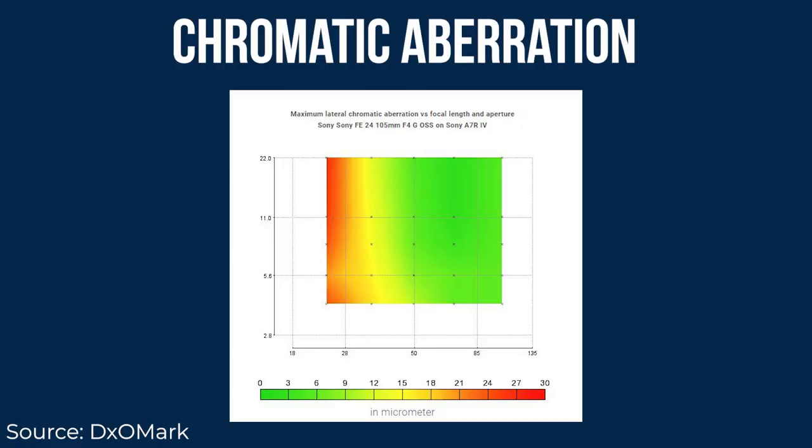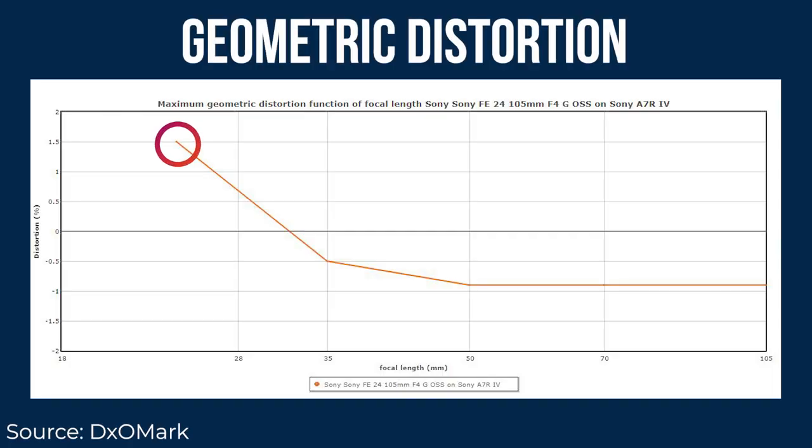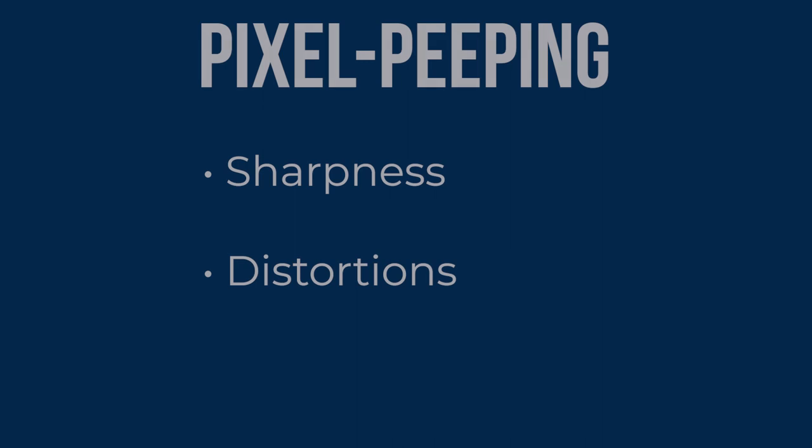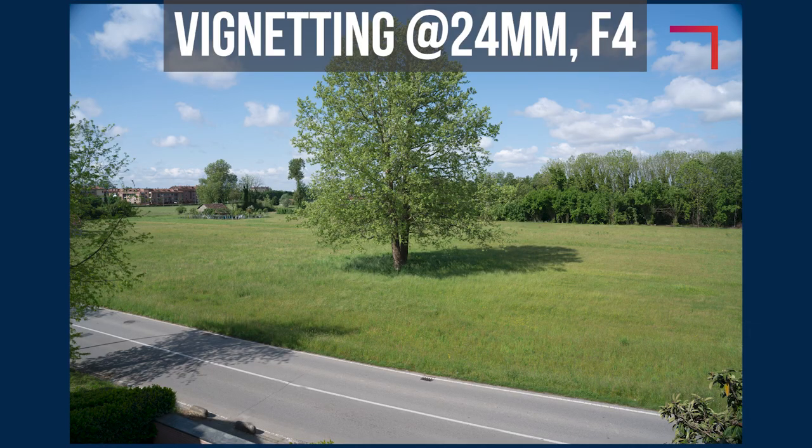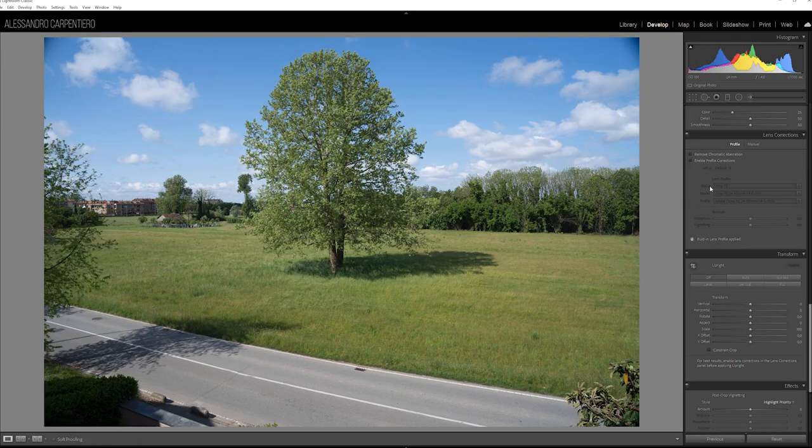Distortions. Looking at chromatic aberration: it's noticeable at the corners at 24mm and doesn't improve by stopping down, while it's negligible from 50mm onwards — though in real-life usage I barely noticed any. As for geometric distortion, the lens has some barrel distortion at 24mm, which turns into pincushion distortion from 35mm onwards. Vignetting is very well controlled — less than minus one stop at 24mm, and basically none when you stop down or zoom in. At 24mm there is some heavy vignetting at the extreme corners, but it takes just a small portion of the frame and can be easily corrected in Lightroom.